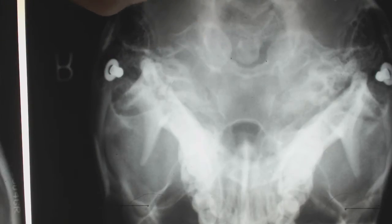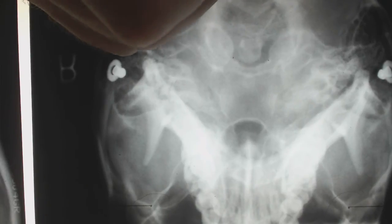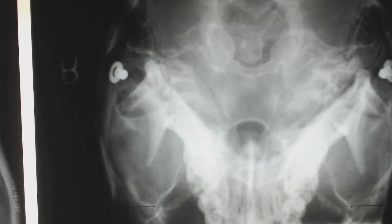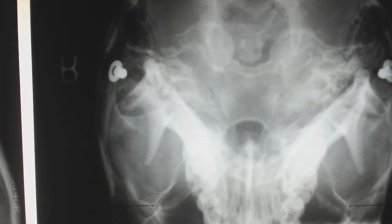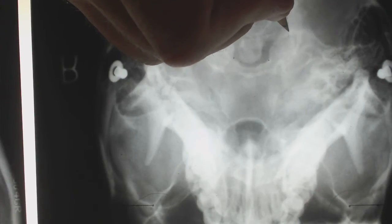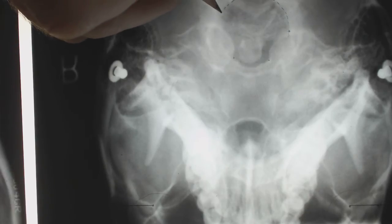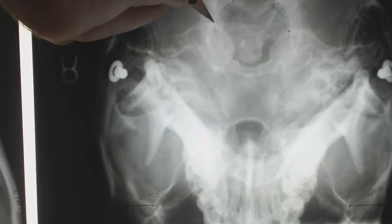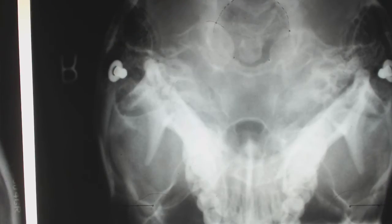Posterior point one is the junction between the foramen magnum and the lateral mass. I always come down to the posterior margin — you can see very clearly that the foramen magnum is here, and you want to follow this around. Bring that up through the lateral mass, and where those two meet, that's posterior point one. Then we follow this other one up, coming around, and where those intersect, that's posterior point one on the other side.